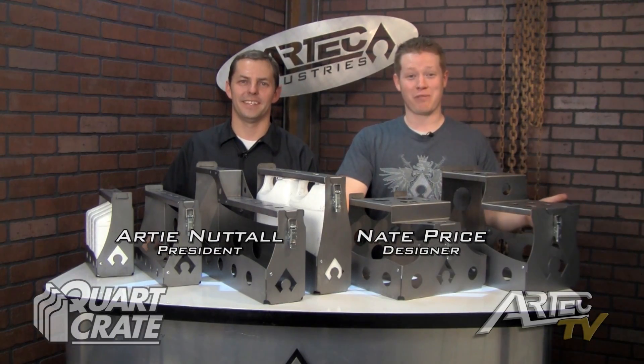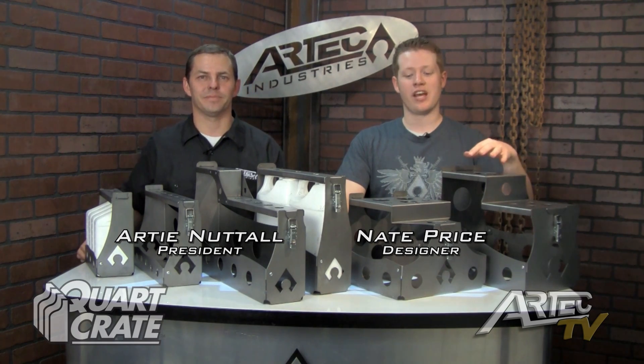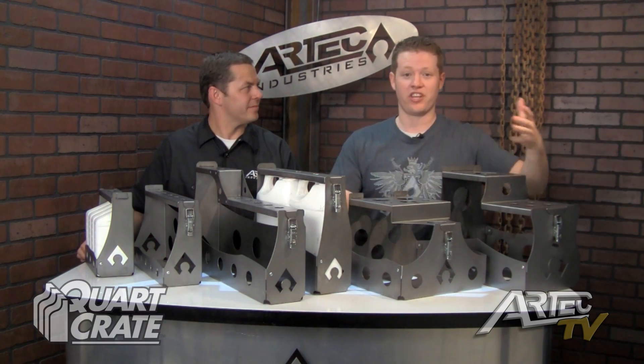On this edition of R-Tech TV, we're going to talk about the Quark Crate Trail Series. One of the key features of the Trail Series is they all include lids to keep your automotive fluids secure.